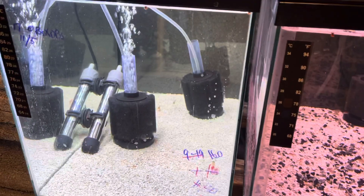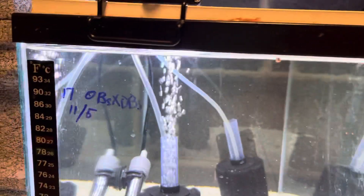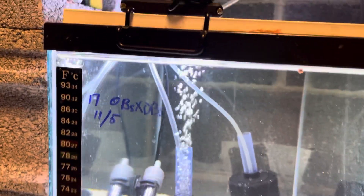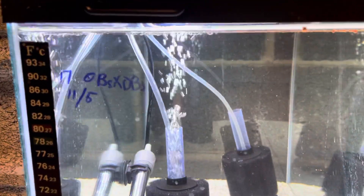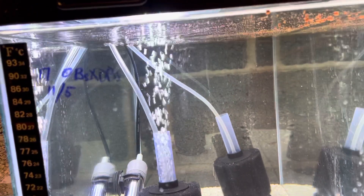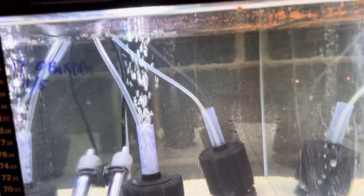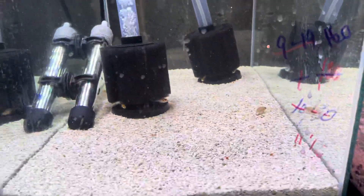Sold a bunch of fry to a guy in Long Island recently. This tank started out with more than 20 OBs and OB crossed with strawberry dragon blood. I'm down to a few dragon blood looking fish left. Almost sold out.